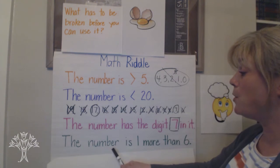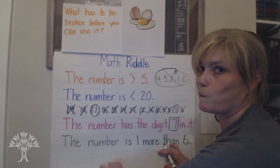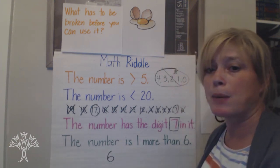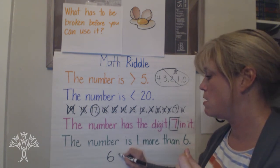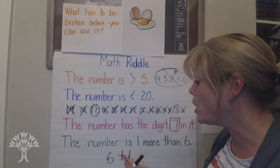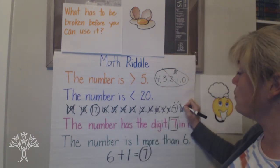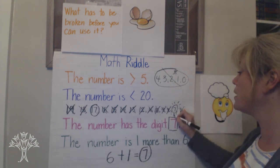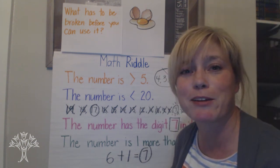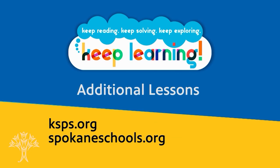The number is one more than six. How do we write that in math? The number is one more than six — so there's six, but it's one more. We're putting things together, so we're going to use the plus sign because it's growing. Six plus one is the same as seven. Here is our winner winner chicken dinner! So our mystery number is the number seven. Thanks for playing with me.